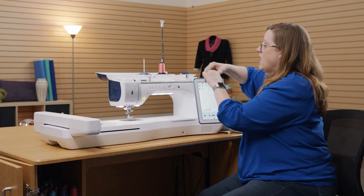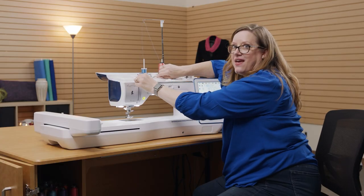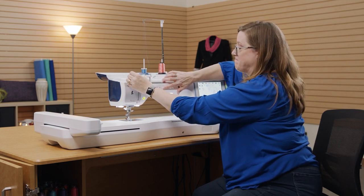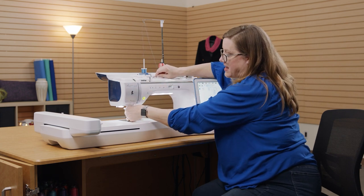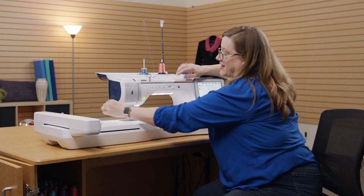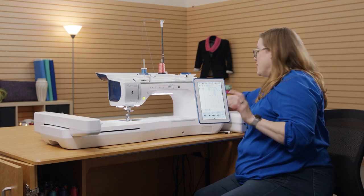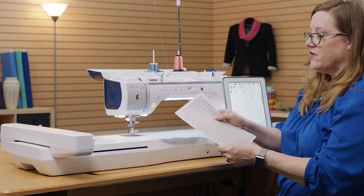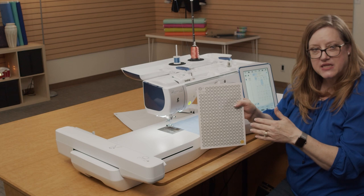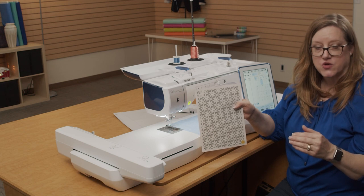Another fun feature of this machine is something called the End Stitch Placement Sticker, and I'm going to show you how that works. These are the Snowball stickers. What they are is positioning stickers for the machine to know right where you want the row of stitches to end.